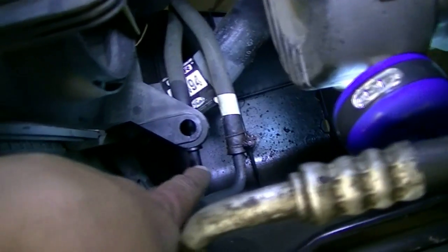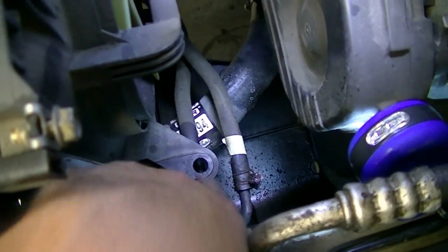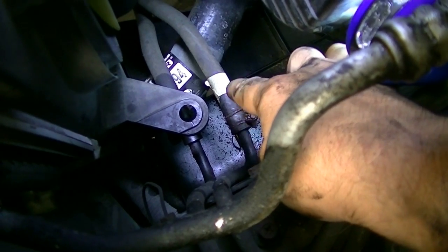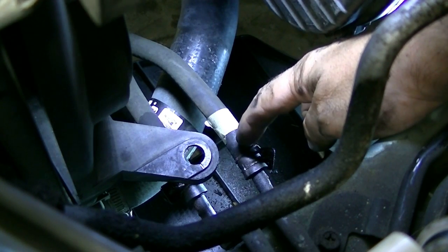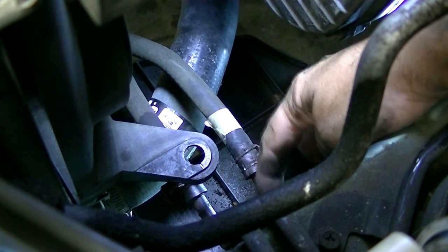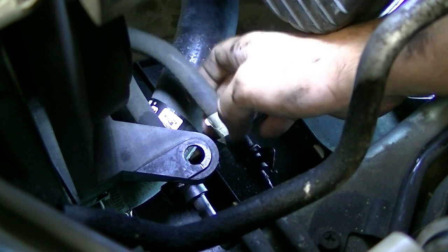Next we need to remove the transmission lines — this is only for automatics; manuals don't have these. On this car the clamps are facing down and they're rusted pretty bad, so I'm going to have to use my Dremel tool to cut these clamps. There are two hoses — if you're unsure where they go, mark one so you know which is which. You can use diagonal cutters or whatever you have handy. Be really careful not to damage the actual metal line — cut only the clamps. You'll also want to cut the rubber hose a little shorter and push it up; there's enough slack.